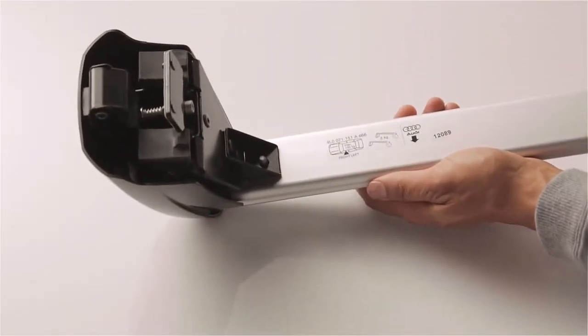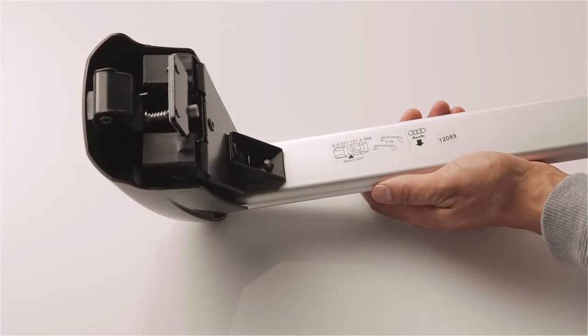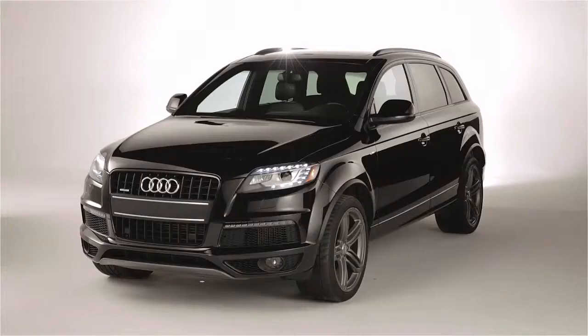To get started, be sure the stickers on the front and rear bars are on the left-hand side of the vehicle, and the arrow points in the direction of travel. Inside each roof rail, there are four holes — two in the front and two in the back. This is where you will mount your roof bars.